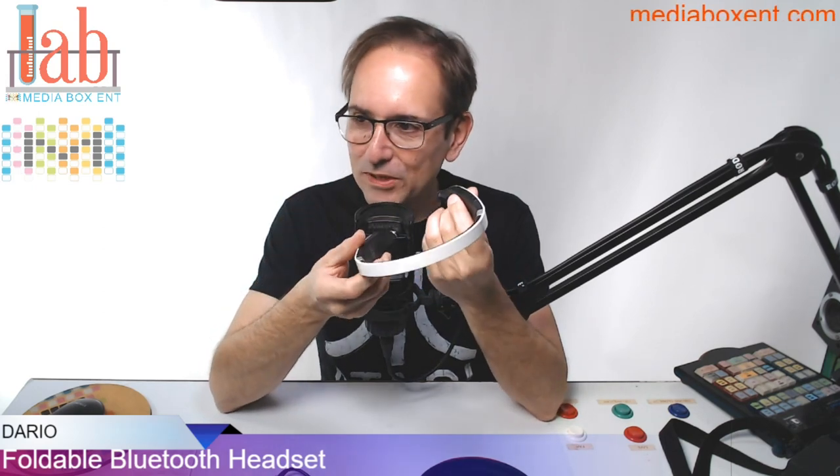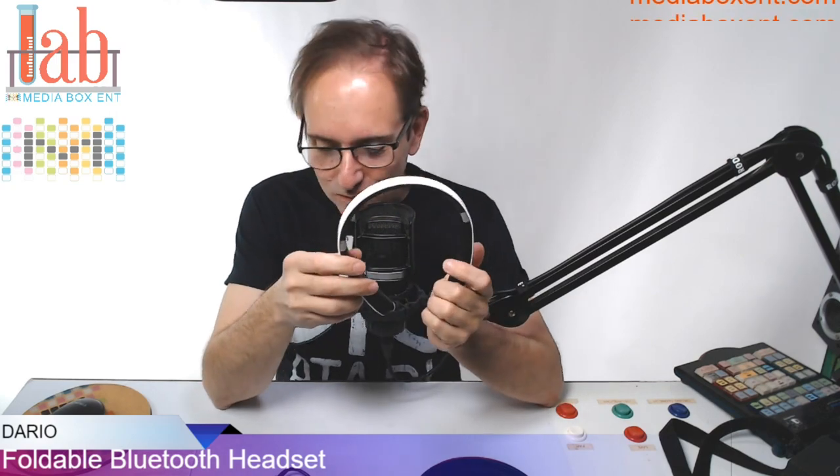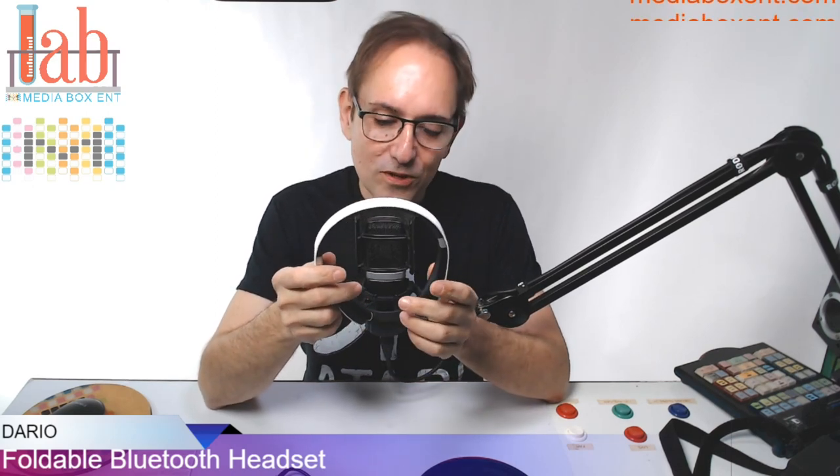I think it's pumping the music so loud. Even when I read the instructions, it tells you to make sure you don't keep it too loud because you're not going to hear what's going on around you. And truly, when you put this on, it's like you're clubbing.